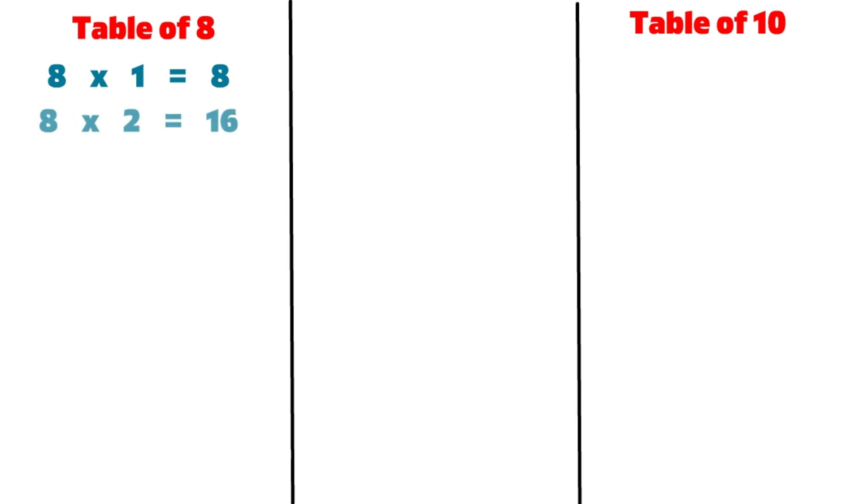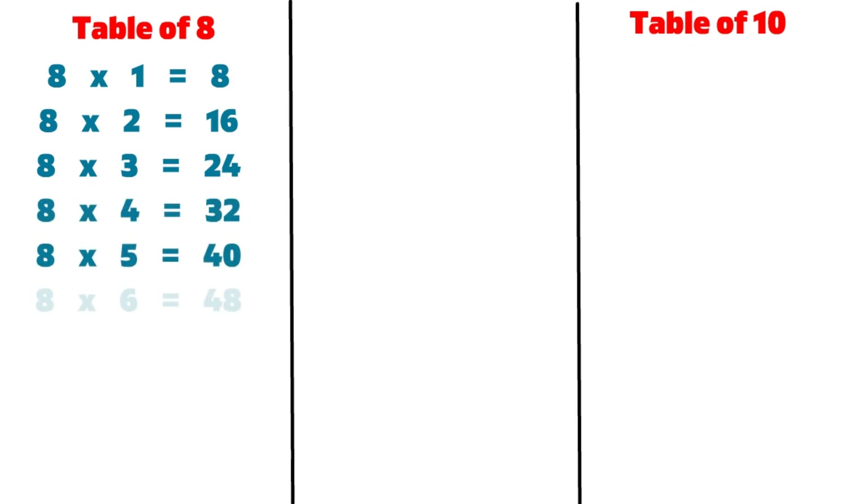8 2s are 16, 8 3s are 24, 8 4s are 32, 8 5s are 40, 8 6s are 48.